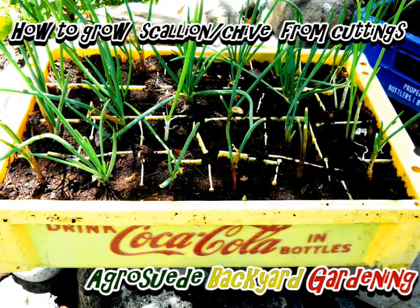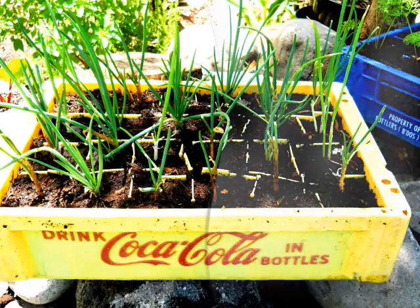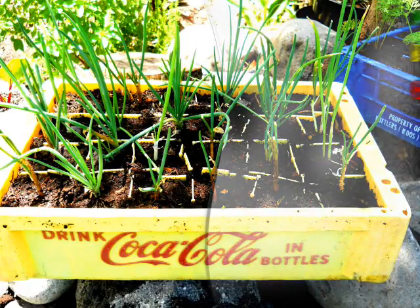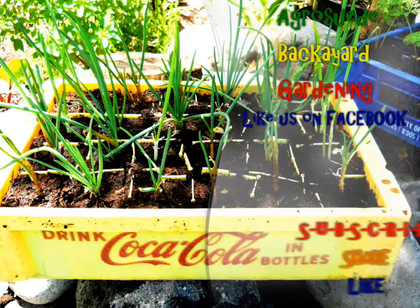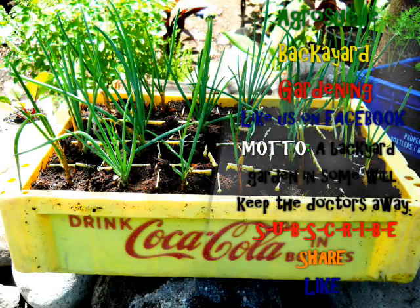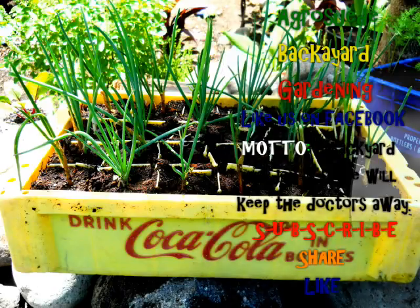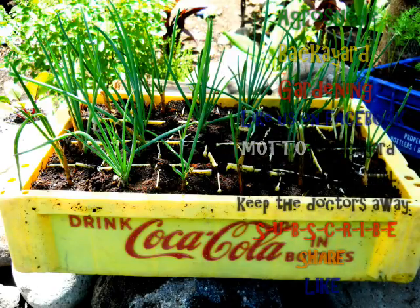Thank you very much for liking our videos, thanks for watching, and thank you for subscribing to our YouTube channel. You can also like our Facebook page — the link is below. Please share this video because we'd like people to learn to recycle. In this world right now, if we can recycle, it's better. So share this video — Agrosuede is out.